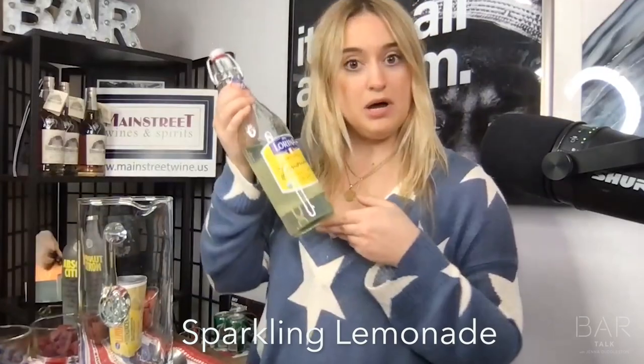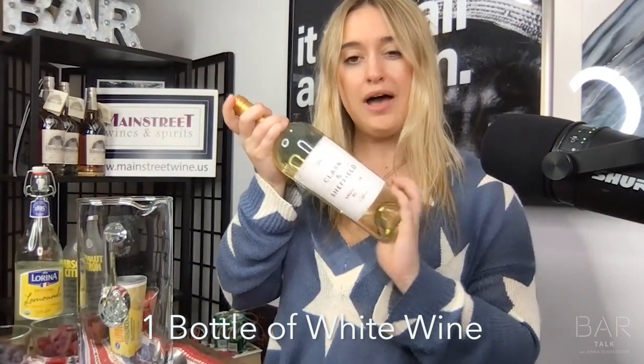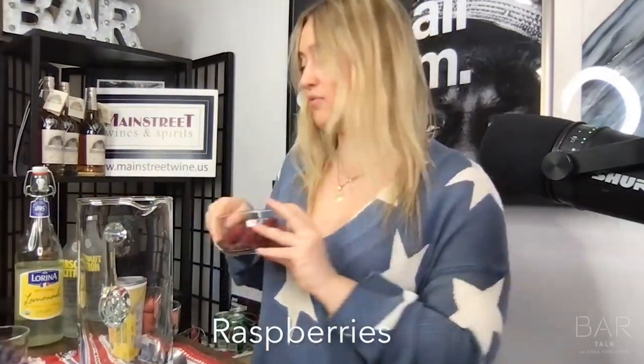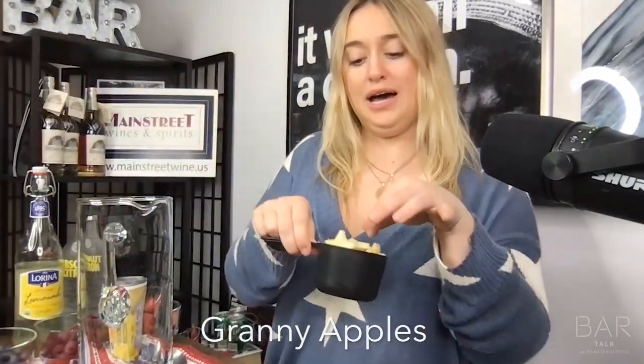You'll need a bottle of vodka, sparkling lemonade, one bottle of white wine — I'm using Sauvignon Blanc, you can do whatever you'd like — frozen lemon concentrate, one cup of strawberries, one cup of raspberries, one cup of blueberries, and some cut-up Granny Smith apple stars.